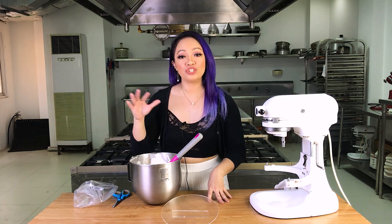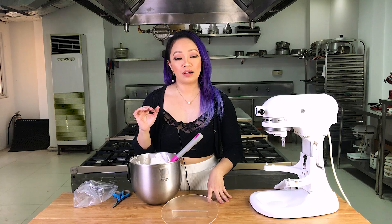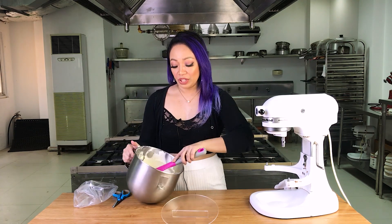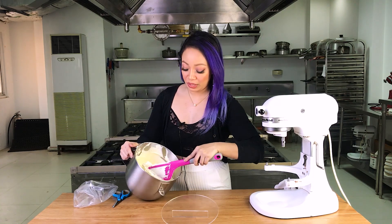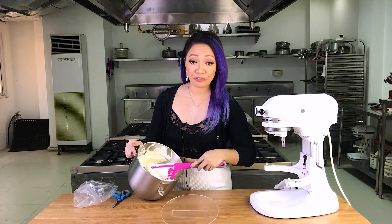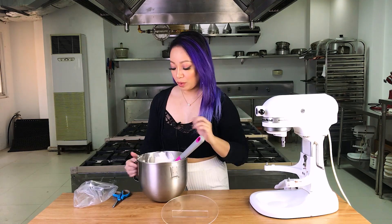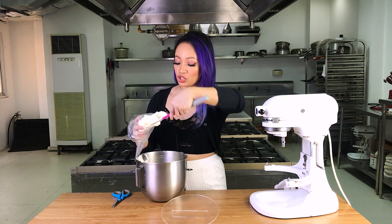The ratio is 1 to 2 to 2.6: one part egg whites, two parts sugar, and 2.6 parts butter. With these ratios you have a very light Italian meringue buttercream. If you want a stiffer one, feel free to add more butter. We're going to try piping with this just to show you.